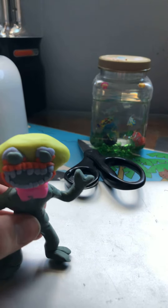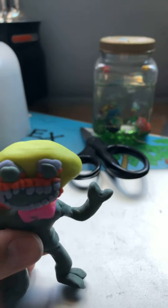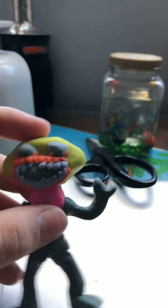Hey guys, so recently I made Lemon Demon from Friday Night Funkin out of clay. I used gray clay because I ran out of black, but I'll show you how I made it. I also ran out of gray clay, so I made some of them super small. But anyways, let's get right into it.